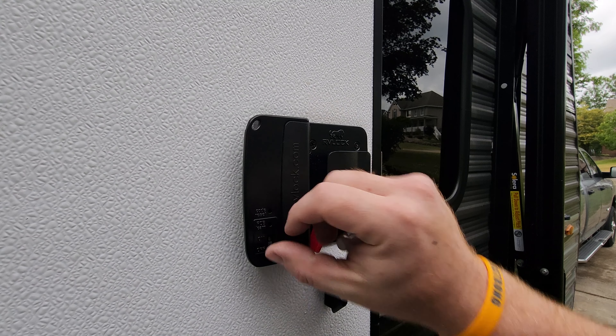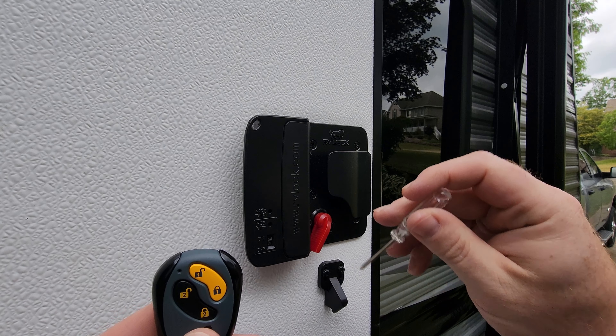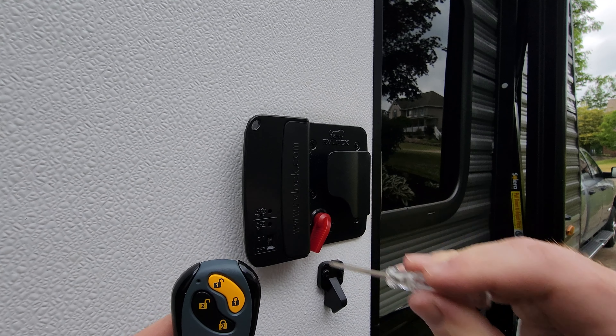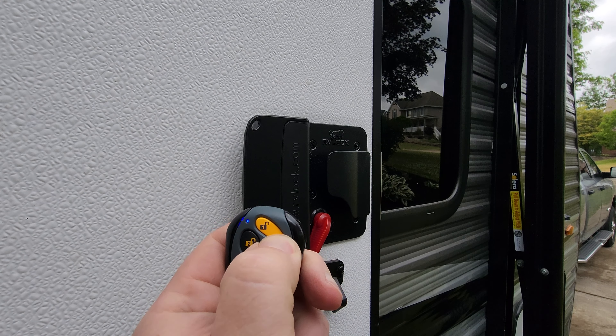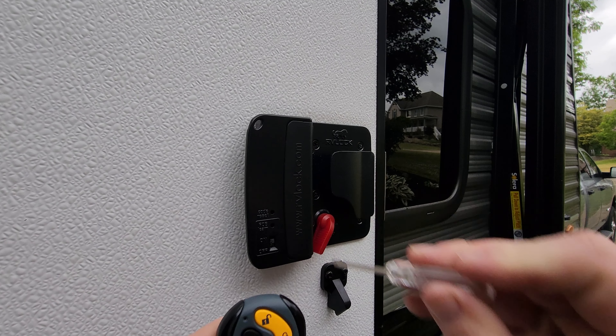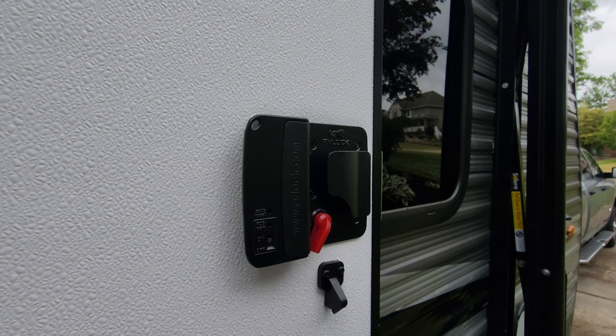Now for programming — we're going to turn it on and program the key fob first. Hit 'fob learn,' go ahead and do the other one, press the lock. There we go.